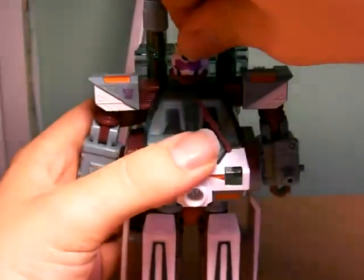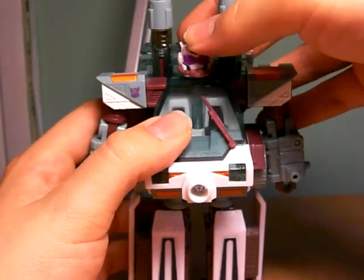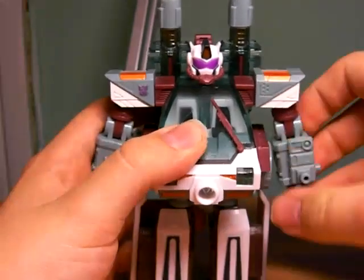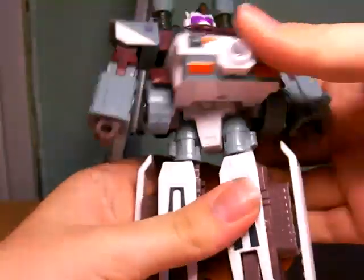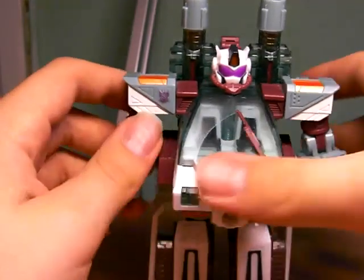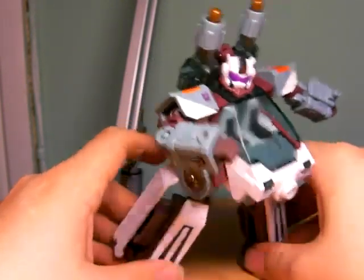He's fairly articulated. The head can move just about that much before it hits this part. It's not ball joints, but it can kind of look up — not much though. Arms go 360, in, out, rotate, and bend. Waist moves. Hips are ball jointed but do not twist. Bends at the knee. That's about it, but he can still achieve some pretty decent poses.